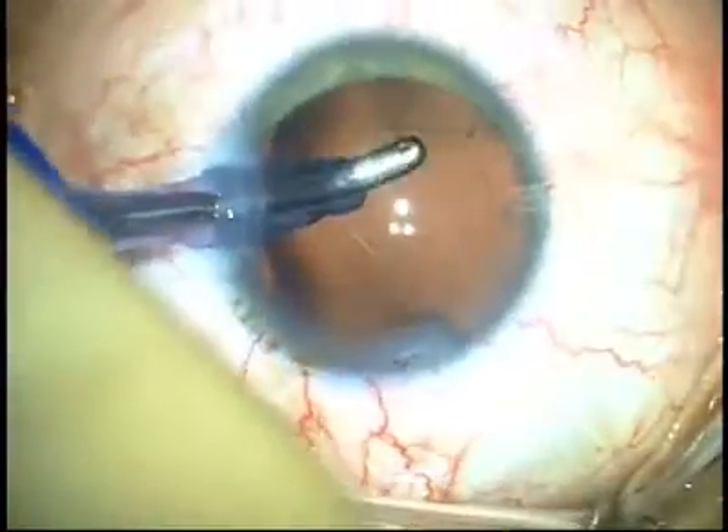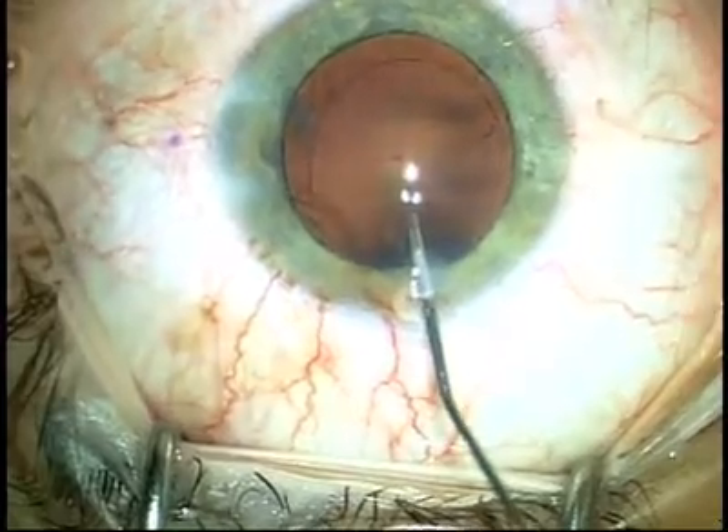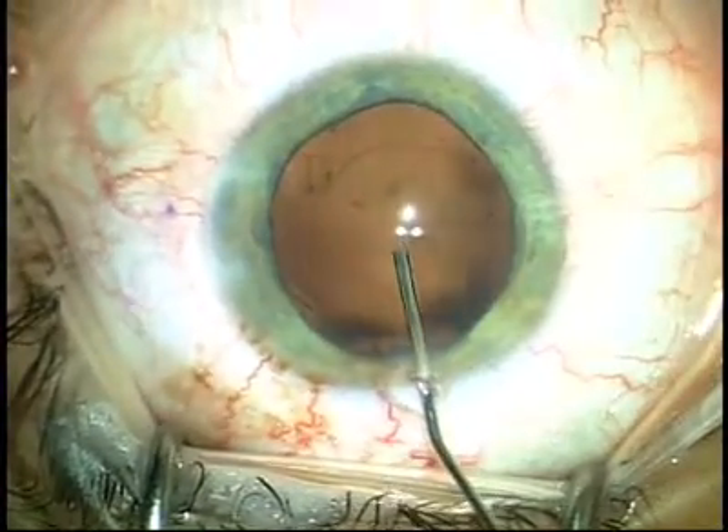As you can see, there is exquisite detail inside of the eye because of the lack of viscoelastic during the irrigation and aspiration.